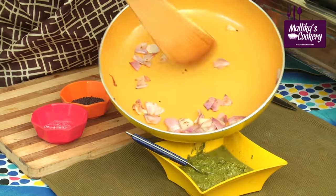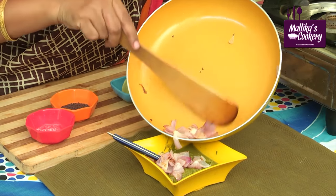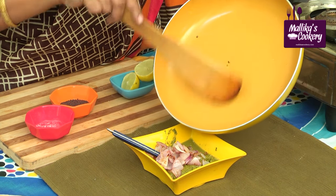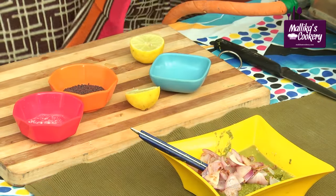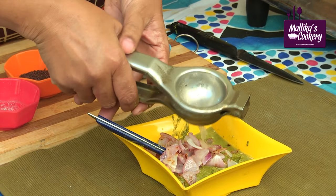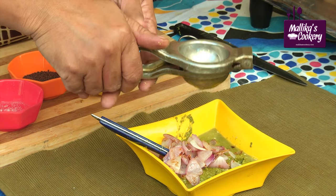Add the fried onion along with this. For many togayals we use raw onion at the end, but in this I'm mixing fried onion. If you want, you can use raw onion also. You have to squeeze lemon — if the lemon is big, you can always use half a lemon. The Chukkukirai itself will have a little sour taste.